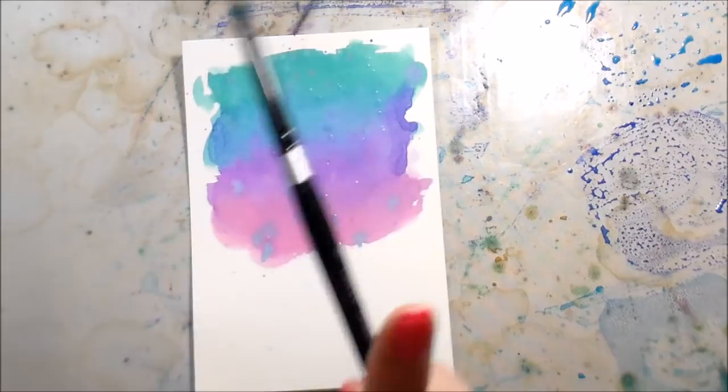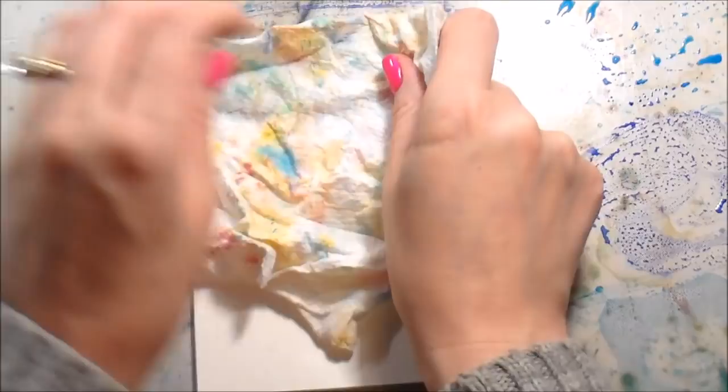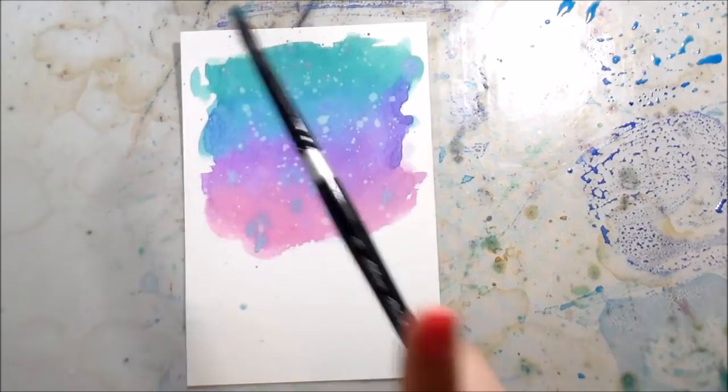I dried this down and then — just to break it up — I'm doing clean water and lifting that away so the piece looks a little more dynamic. It kind of looks like acid wash to me, these Distress Oxides, like when you remove the color, which I really love.